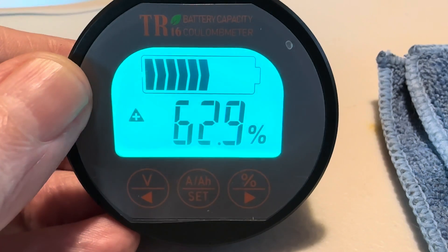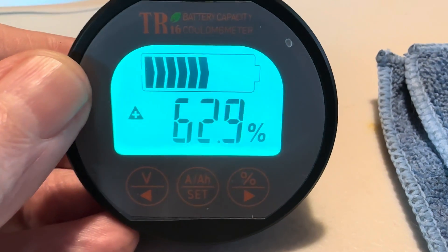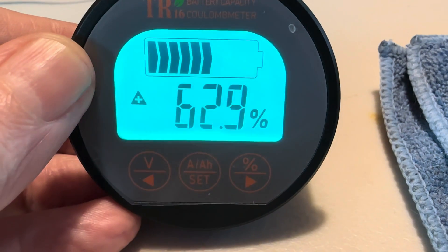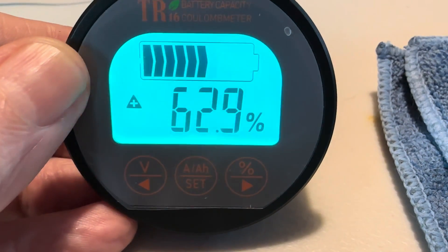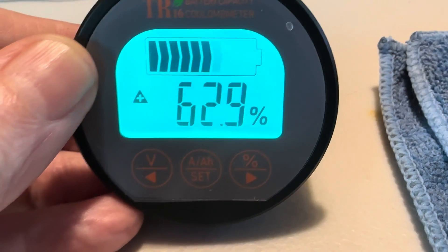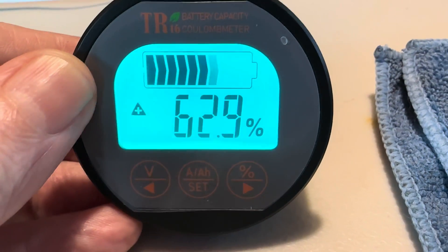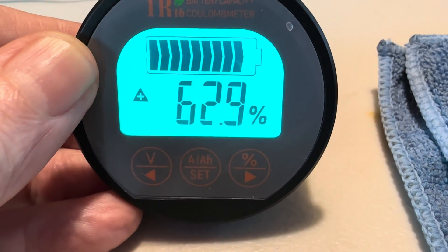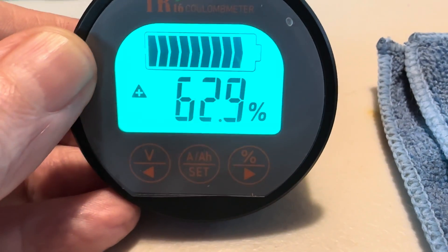That takes a very very small gauge wire — I believe that's like a 22 gauge. You really need a battery gauge such as this, or something similar, to give you a true battery capacity percentage. Chasing lithium iron phosphate capacity is very difficult without a battery monitor, if not impossible. So it's good to have one of these to know exactly what your fuel tank is looking like.